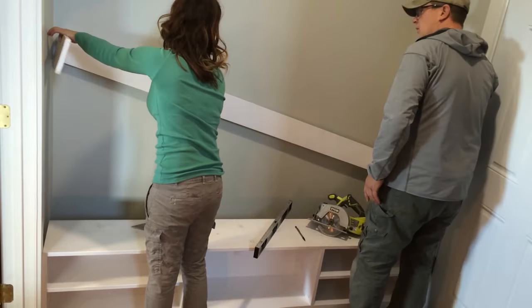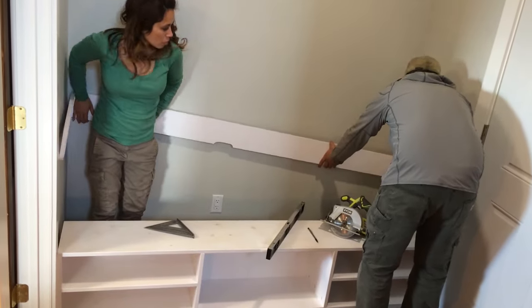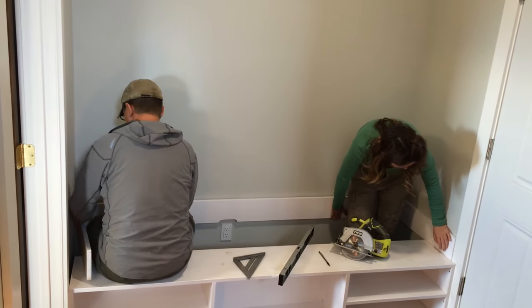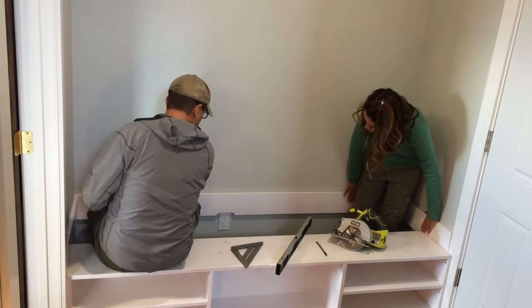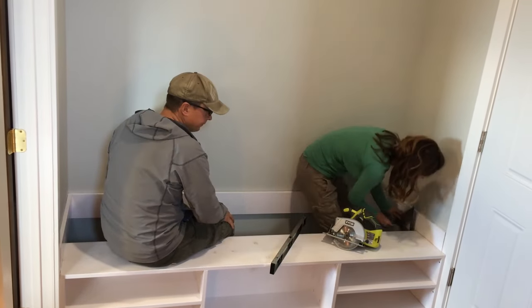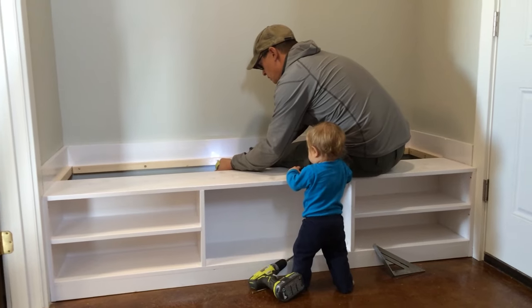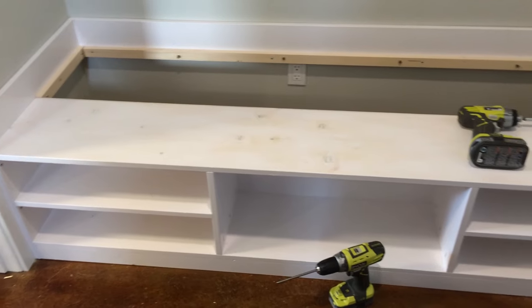We also built a trim piece for the back in the garage and painted it, then hauled it in and set it in place. The hard part here is not dinging up the drywall. We leveled the trim piece and attached it to studs in the wall so it sits one and a half inches below the top of the bench. Then we screwed 1x2 cleats around the back and sides, attaching to the bottom of the trim piece.